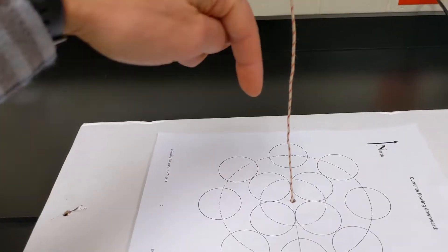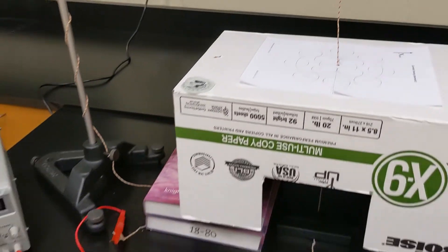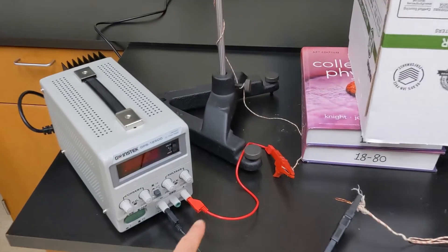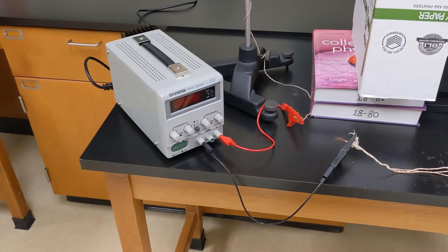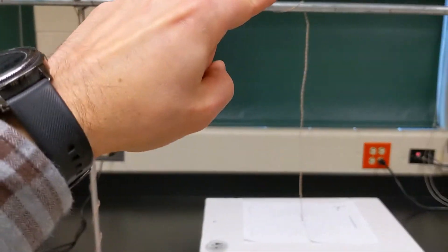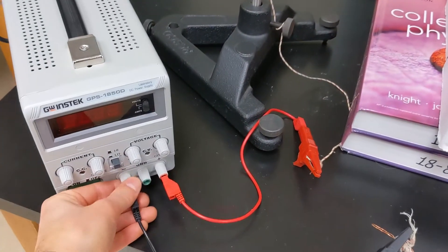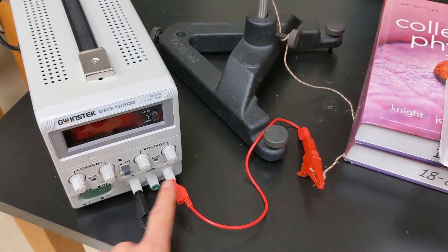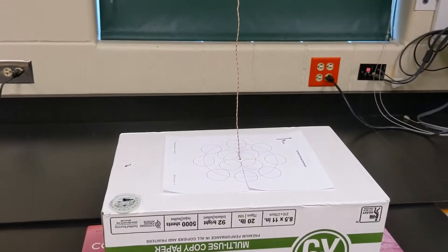In one situation we can get the current to flow straight down, and in another we can get the current to flow straight up. To do that we just have a wire hooked from the positive terminal to the negative terminal of a power supply that we can turn on and off. In this setup we've got current that's going to run up, flow across, and then come straight down through the wire. We could also flip-flop the leads to get current flowing straight up through here.